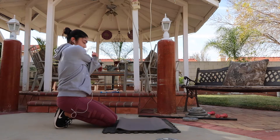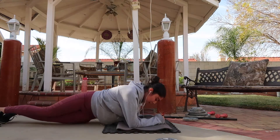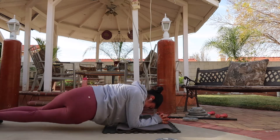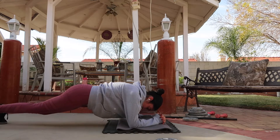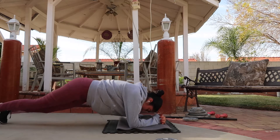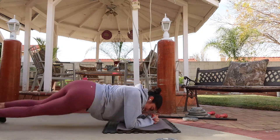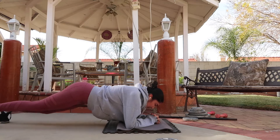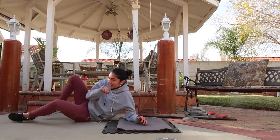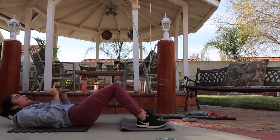Lastly, I finished Tuesday with 2 ab workouts. For the first ab workout, I did 10 side dips with a 10-second plank hold. I did this twice for each set, so I did 3 sets of 20. For the last ab workout, I did 4 sets of 10 sit-ups with a 10-pound plate.